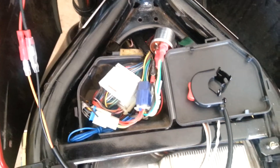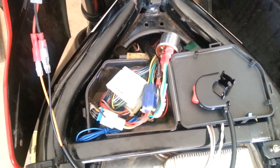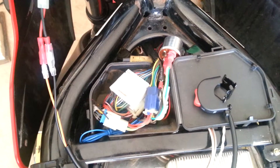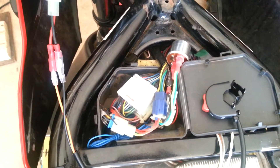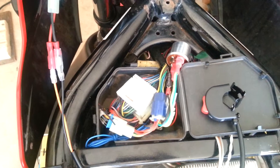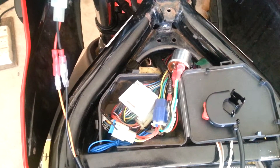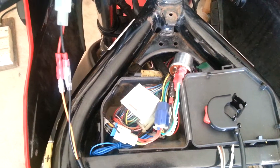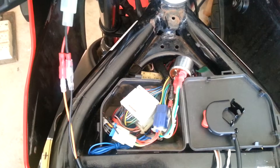Hi everyone, Paul here. Just thought I'd give you a brief update. One of the things the engineers asked me to do is fit an emergency flasher so that it turns on both indicators. Now, this bike doesn't have that normally, and there's a whole question of whether I should actually have to do that if the bike didn't come with it, but I thought, well, what the hell, it's a nice, safe thing to have.